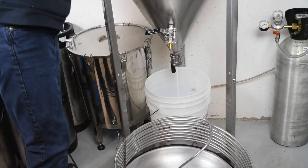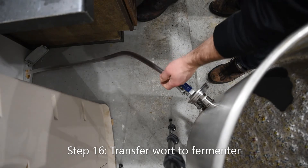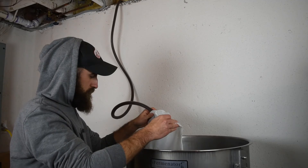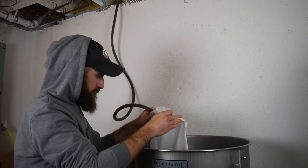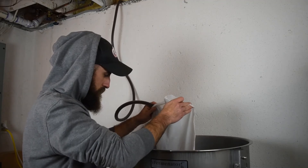Make sure to sanitize any surface that will come in contact with the wort. Our preferred sanitizer is StarSan. Step 16: Transfer wort to fermenter. Make sure that the transfer hose has been sanitized. We also use a sanitized mesh bag to filter out any proteins or hot particulate.